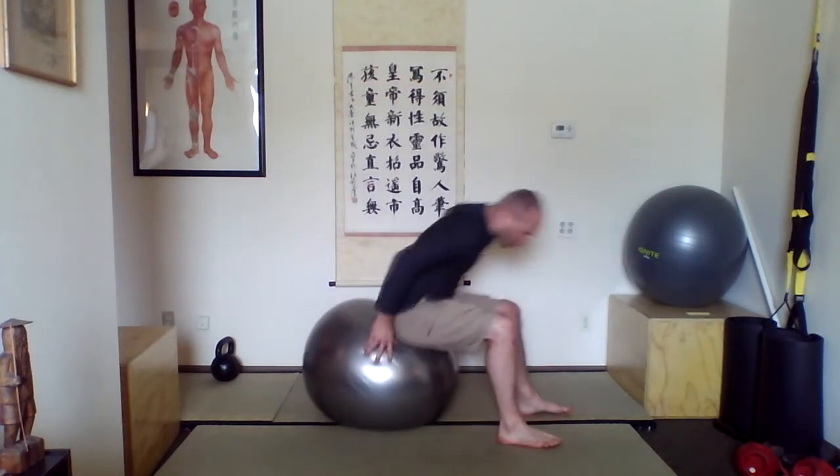We're going back and forth between a strength exercise for your core and a mobility exercise, so you get the combination of both.